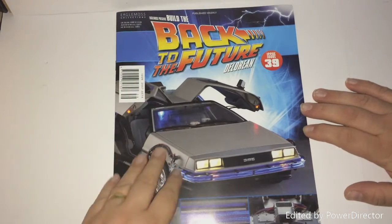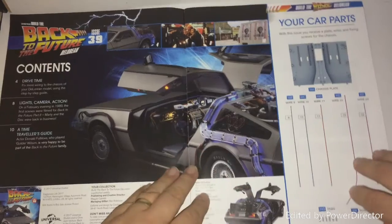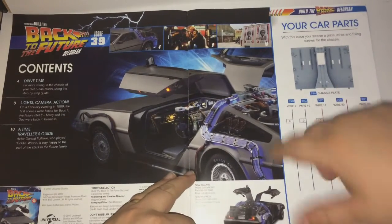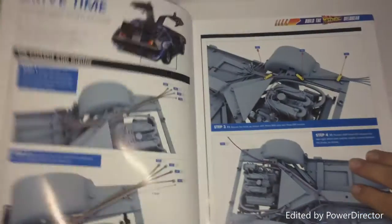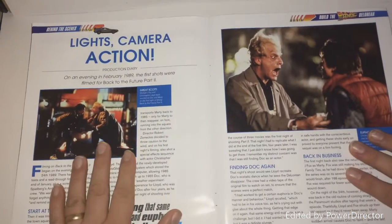Let's have a look at the magazine. Here we have all the parts, and we will obviously get on to all the building.